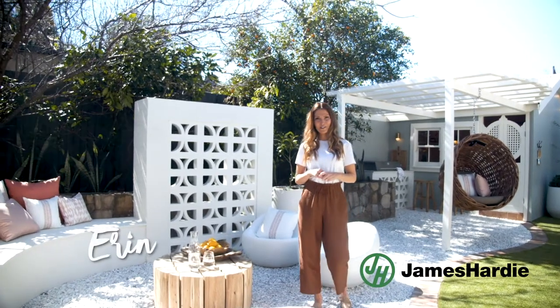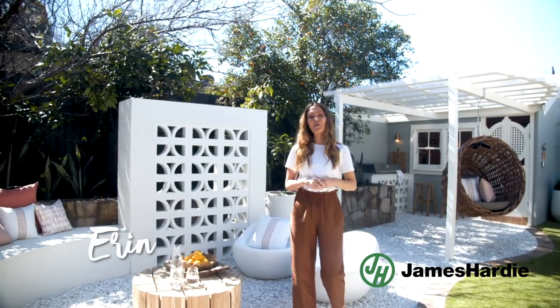Hi there, it's Erin here from 3Birds Renovations. Come with me on a tour while I show you how we created this amazing outdoor space.